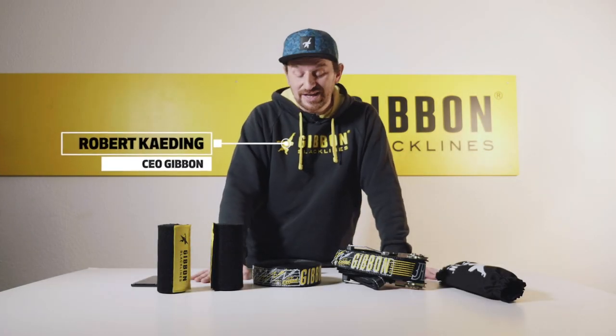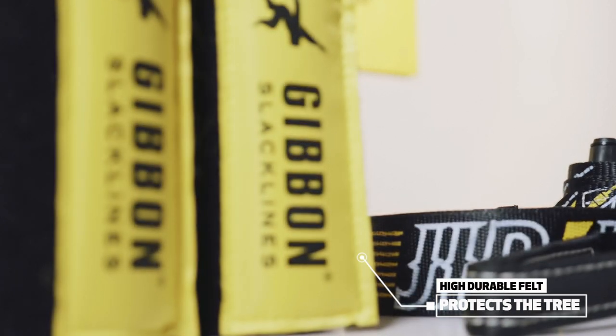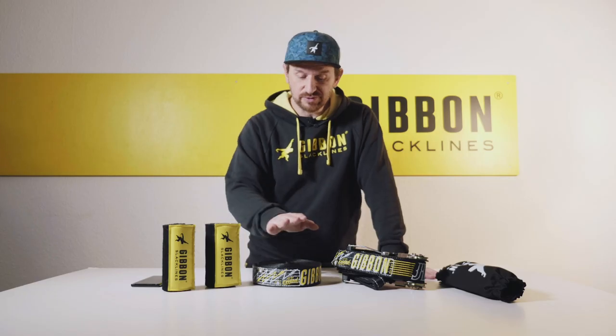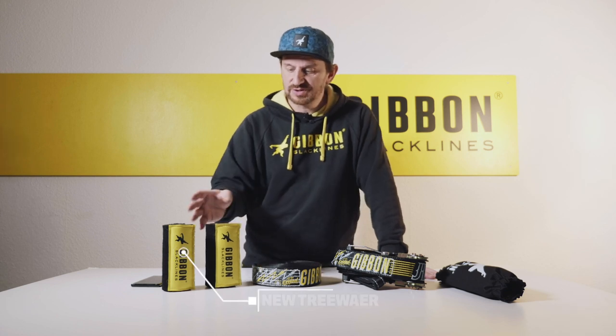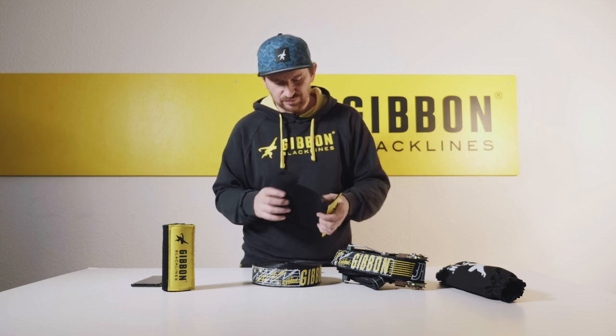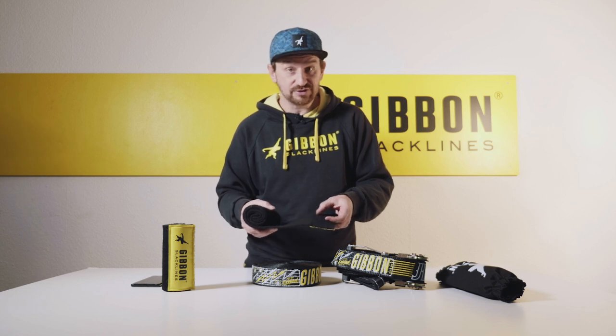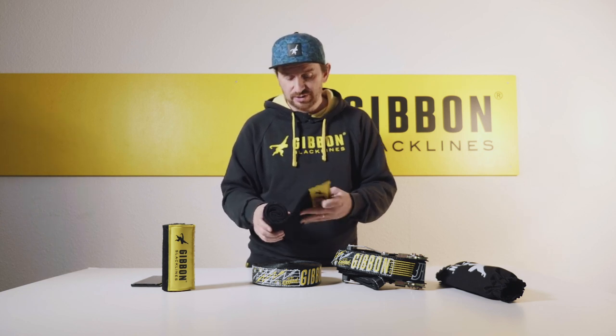Hi, this is Robert from Gibbon and I'm very honored to present you our new jib line. We've added tree wear to our set, which will always be included now with the jib line, because we want to provide you with good quality tree protection. You can see the more durable felt; the velcro is sewn on, which allows you to easily connect it around a tree or with other tree wear, extending its length.